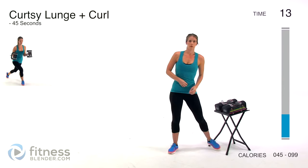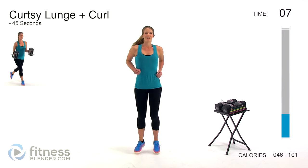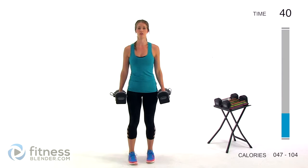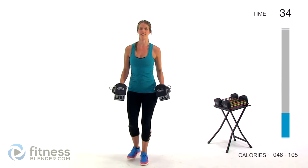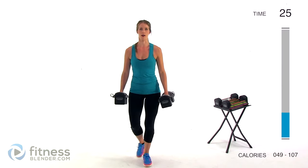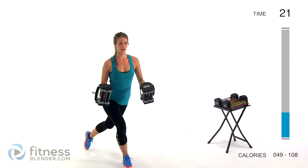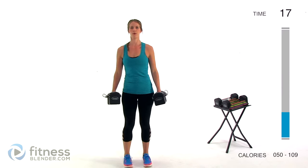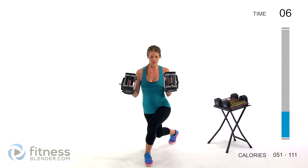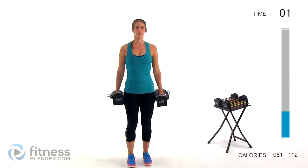Next up we have a curtsy lunge curl — I'm going to stay with the same weight for that. We're doing a curtsy lunge back behind the body and coming up for a curl at the same time. Starting from the center, going back and behind your body while bringing those dumbbells up for that curl. Make sure you're keeping your elbows locked in at your sides and not using any swinging motions. Keep your eyes up so you're not rounding your shoulders, especially at the bottom of that lunge.